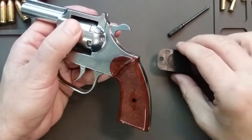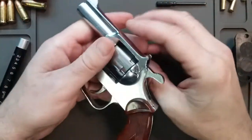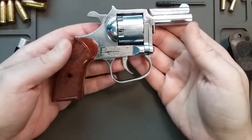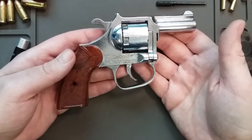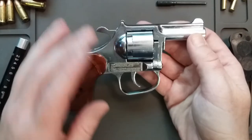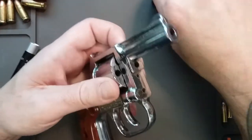I want to know from the YouTube audience — the YouTube gunners, enthusiasts, everyone out there — I want to know about this gun without Googling it, which I did briefly once, and I didn't find much information on it at all.